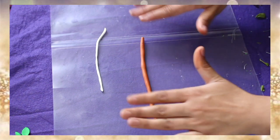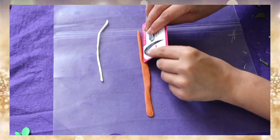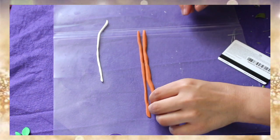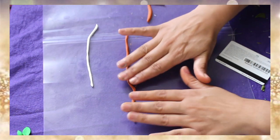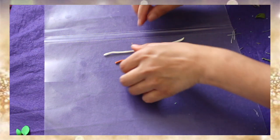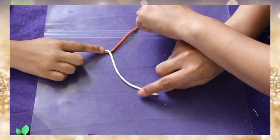Next I'm taking this brown color clay and I'm going to do the same as I did with the white clay. So these are my two strings — it is time to wrap them around each other.